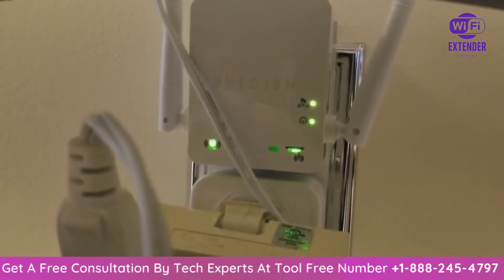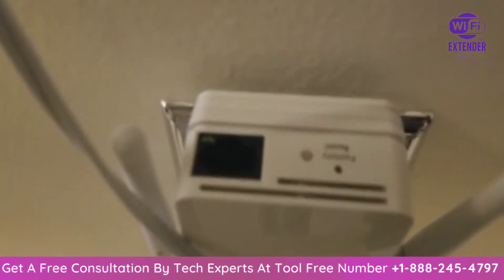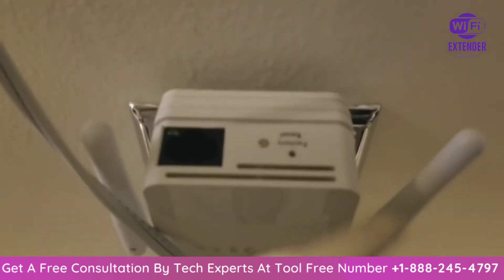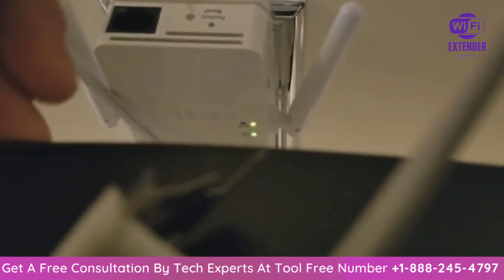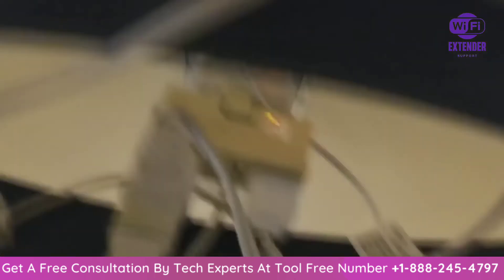Now to reset everything, once it's plugged in, if you come to the top of the Wi-Fi extender, you see that little button that says factory reset? That's what we're going to do — take basically a toothpick, put it into that little hole and hold it for about seven seconds.